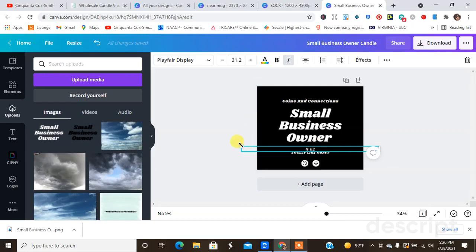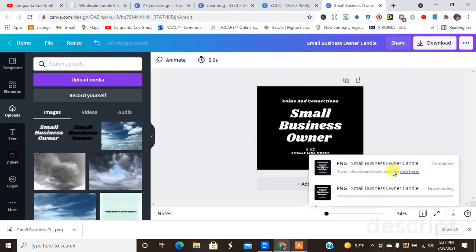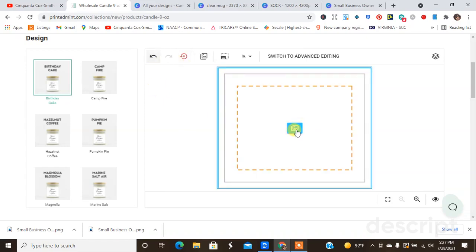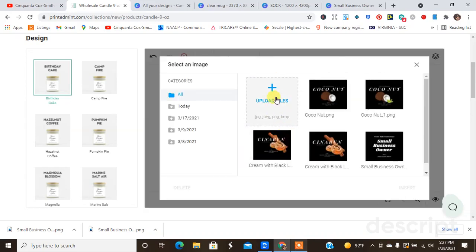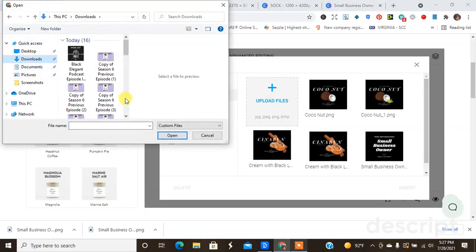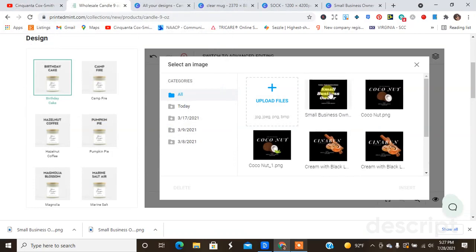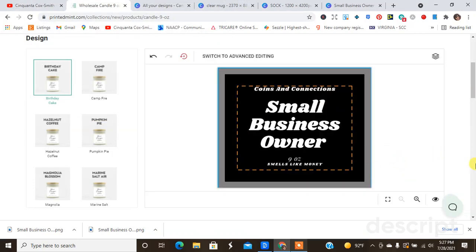I might make that 'Nine Ounce' text just a tad bit smaller. Okay, now I'm going to download that again and re-upload this design. I'm going to delete the old one, then go to my downloads and find the second file. Let's see how that one looks on our candle.